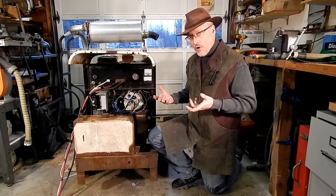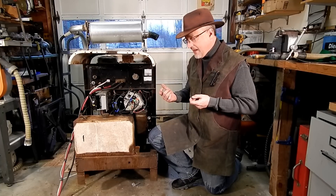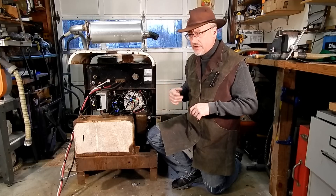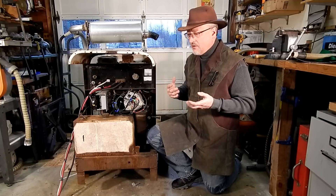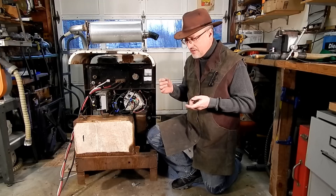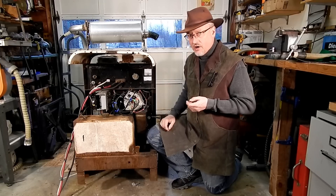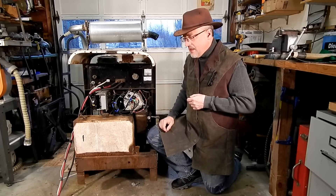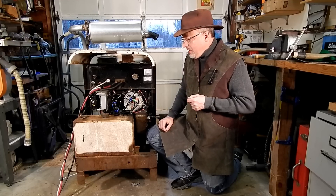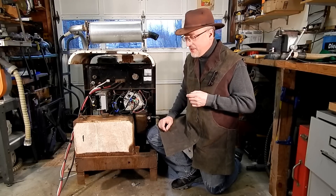I got the thing working and went to test it out, but I couldn't get any real amperage out of it. I'm guessing it was maybe producing 20 or 30 amps. I could barely get an arc with a stick, and I certainly couldn't sustain an arc. And then smoke started coming out of the generator.